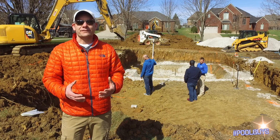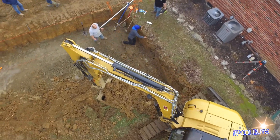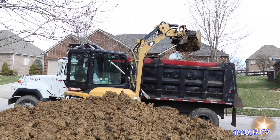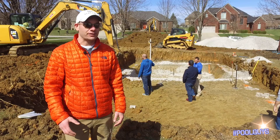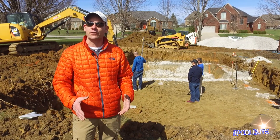One of the more difficult things we've had to deal with today is what to do with the dirt. Because Darren's backyard is a relatively small backyard, we've been bringing trucks in back and forth all day long to get it out of there. You can see the two skid steers going and the two excavators removing all the dirt.